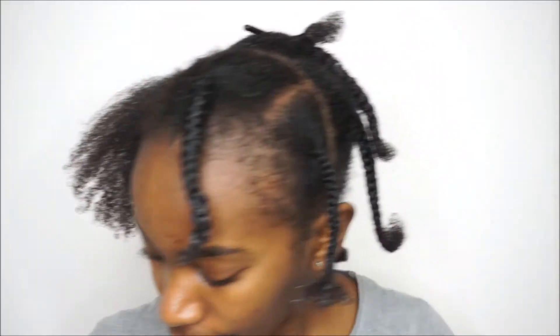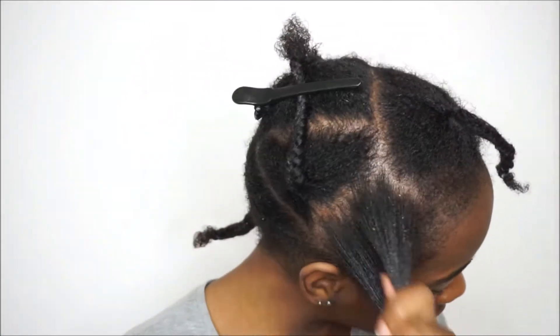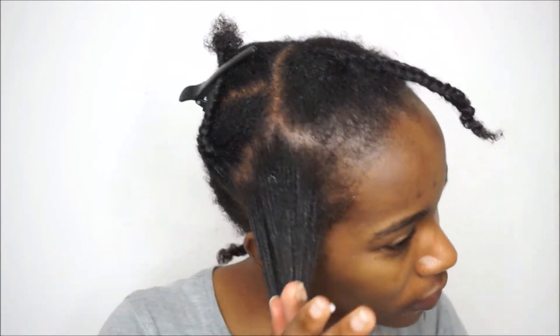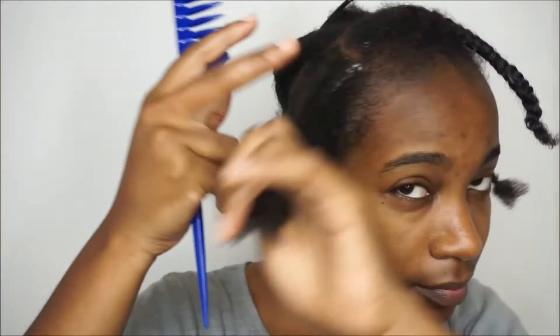I then went in with some sweet almond oil — just 100% sweet almond oil. In my previous styling video I didn't seal my hair with an oil because I was wearing it out for a week and was just testing those two products. But this time, because I knew I was keeping my hair in a style for two weeks as mini twists, I did seal with an oil.